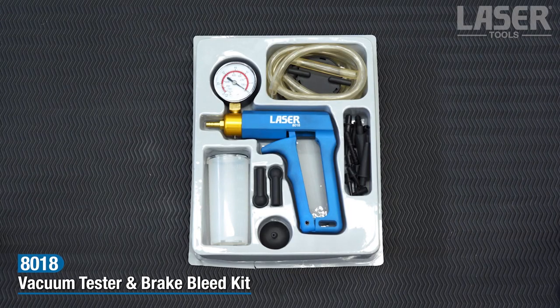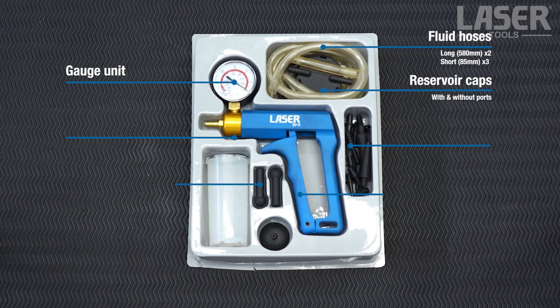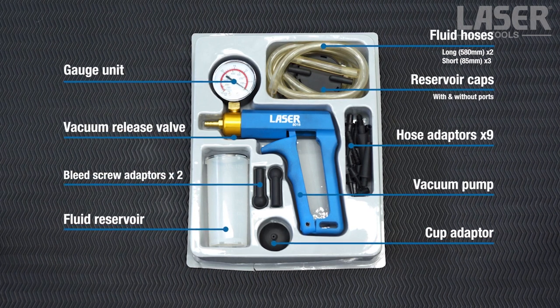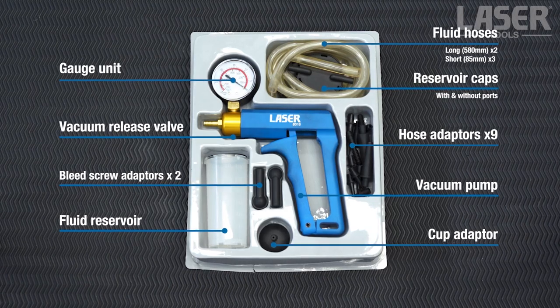This is an automotive test, tune-up and brake bleed vacuum pump with adapter kit. It is supplied with fluid reservoir and hoses, plus a selection of fittings including brake and clutch bleed screw adapters.